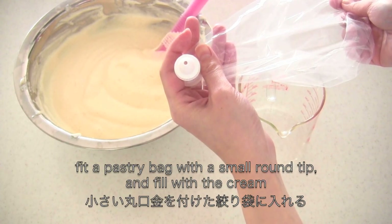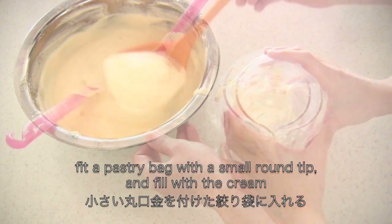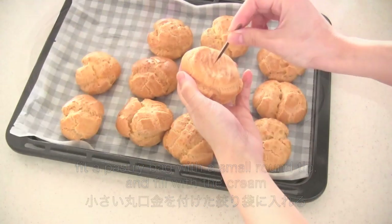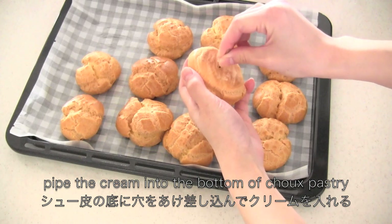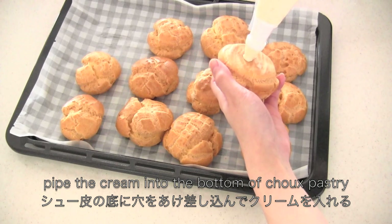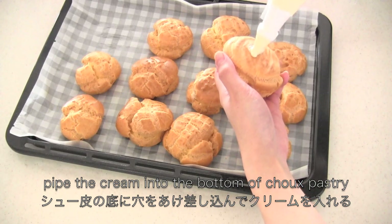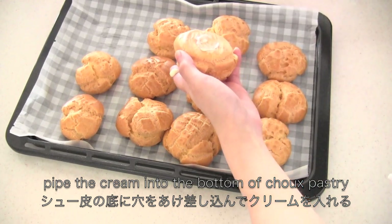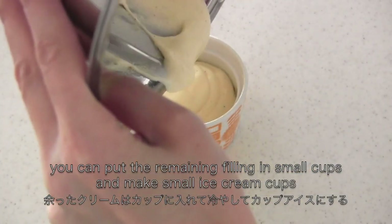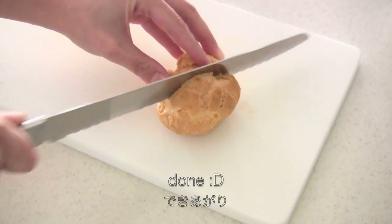Fill a pastry bag with a small round tip and fill with the cream. Pipe the cream into the bottom of the choux pastry. You can put the remaining filling in small cups to make small ice cream cups. Freeze until firm, and now it's done!